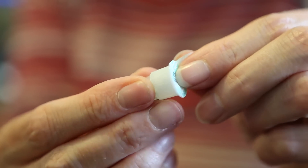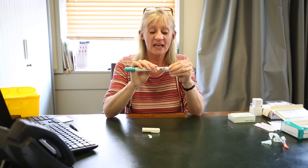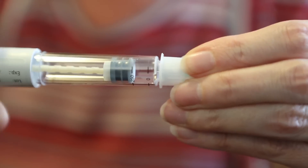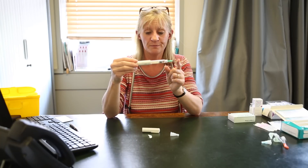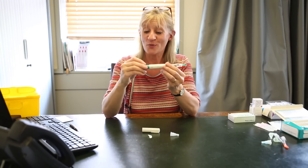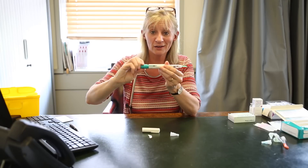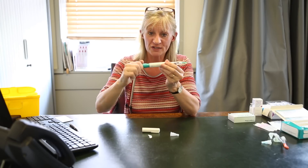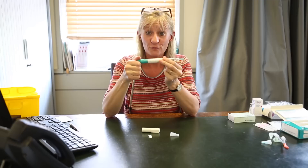You will then take the needle and take the cap off — it is a push and twist mechanism. Take the cap off the end and you'll have a small green needle cover. Now, if you've done that already and forgotten to dial it up, don't panic. You can still dial this; it will not emit the fluid. So make sure it's dialed up to 250 before you give it.